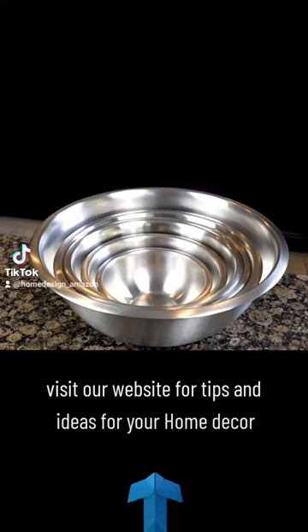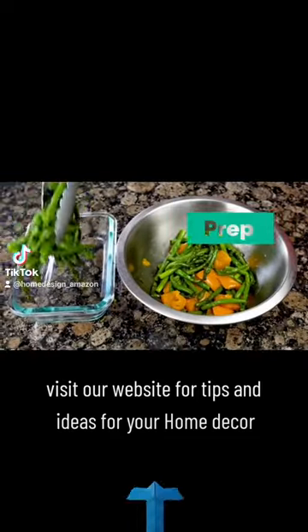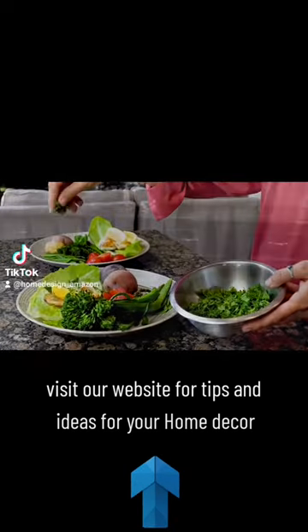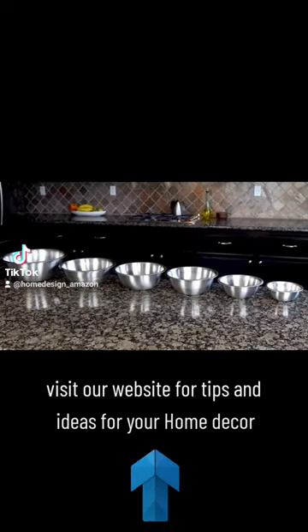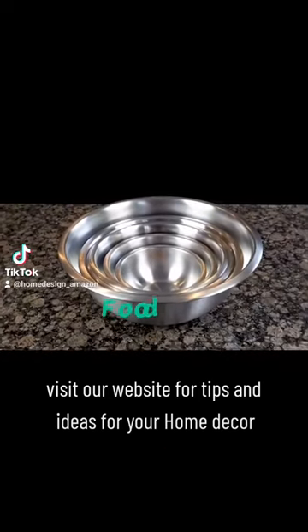Everyone should have a complete set of stainless steel bowls in their kitchen. They help you cook with passion, bake to perfection, prep to go, whisk, beat, and serve your dreams. The set consists of six nesting stainless steel bowls ranging from three-quarters of a quart up to eight quarts, sized for every task in your kitchen.